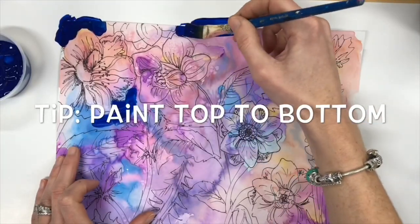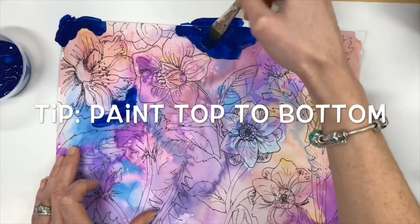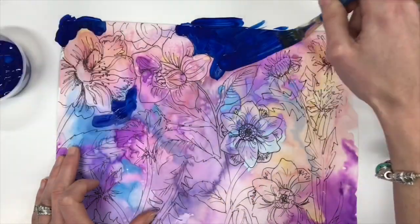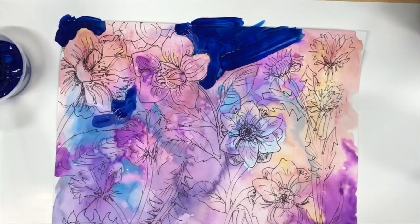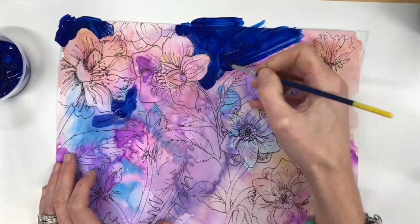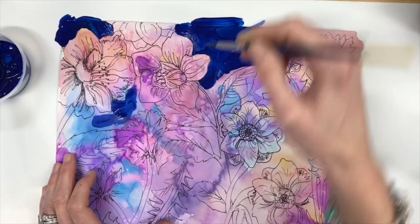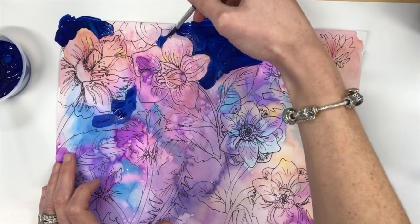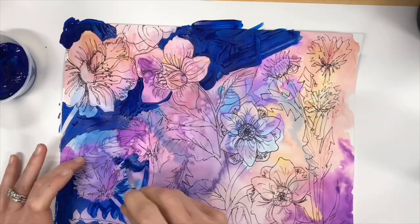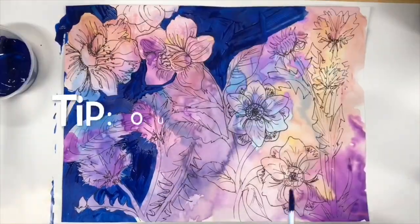A tip when starting to paint is to paint from the top to the bottom and to start in the corner opposite the hand that is your dominant writing or painting hand. Since I'm right-handed, I'm starting at the upper left-hand corner and working my way down to the bottom right-hand corner. This will make it easier for me not to drag my hand into any of the paint.